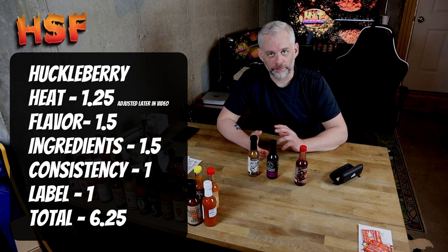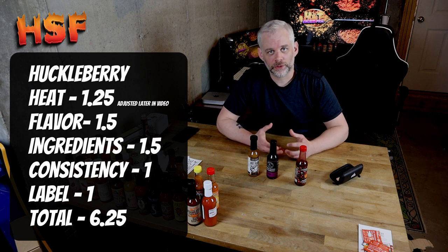It says salt there, but it's not listed on the nutrition facts — interesting, maybe a typo. I don't really have any issues. I know xanthan gum is a pretty common thing to put in your hot sauce. So the ingredients — between zero and two — I'm probably going to give that a one and a half. Overall, the blend of the different ingredients are awesome, so that's why I'm not giving it too hard of a hit.